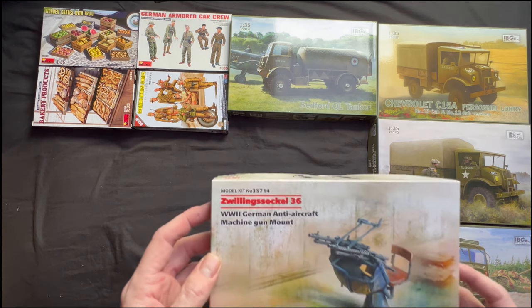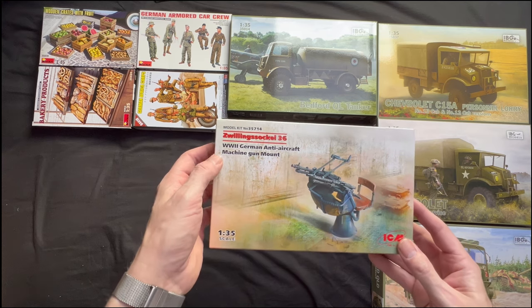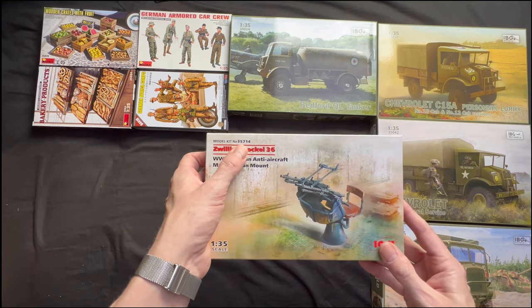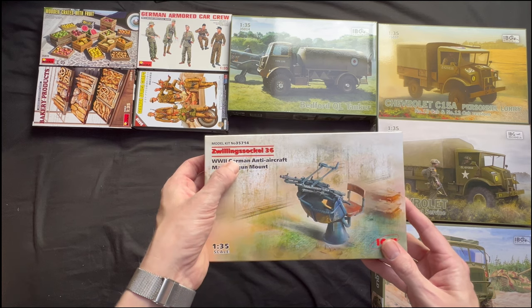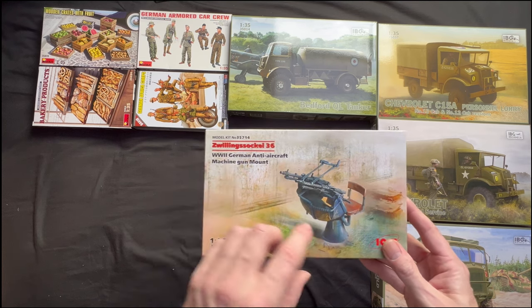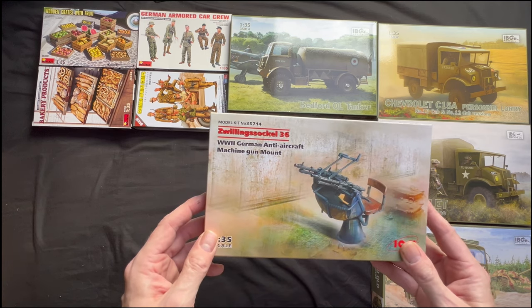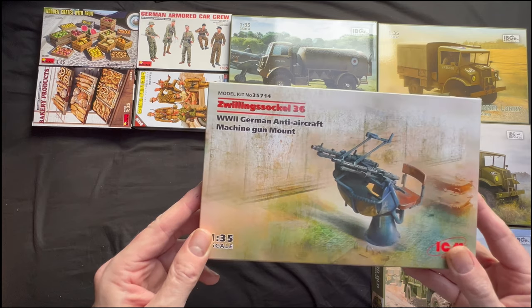We've got an ICM model — Zwilling Sockel 36, model number 35714, World War II German anti-aircraft machine gun mount. You actually used to stick these in trucks, I believe. I've got a truck with one of these in already and I thought, well, I might have another one.